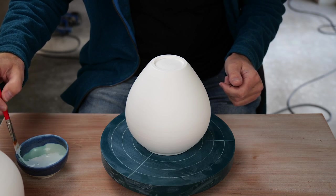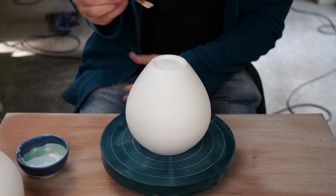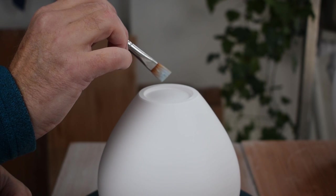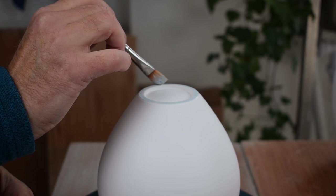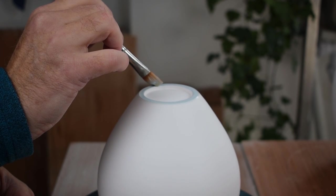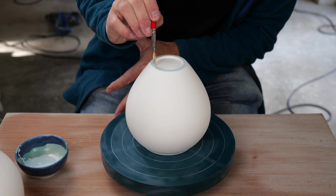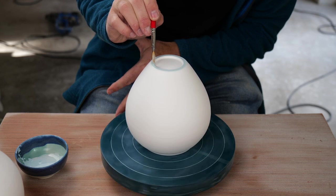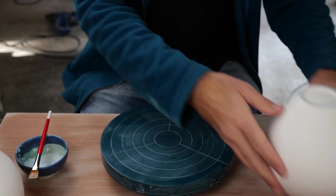The blue food coloring just burns away in the kiln — it doesn't leave a permanent mark at all. Now I just have to gently coat the bottom of the pot with the wax. There we go. It'll take a few minutes to dry.